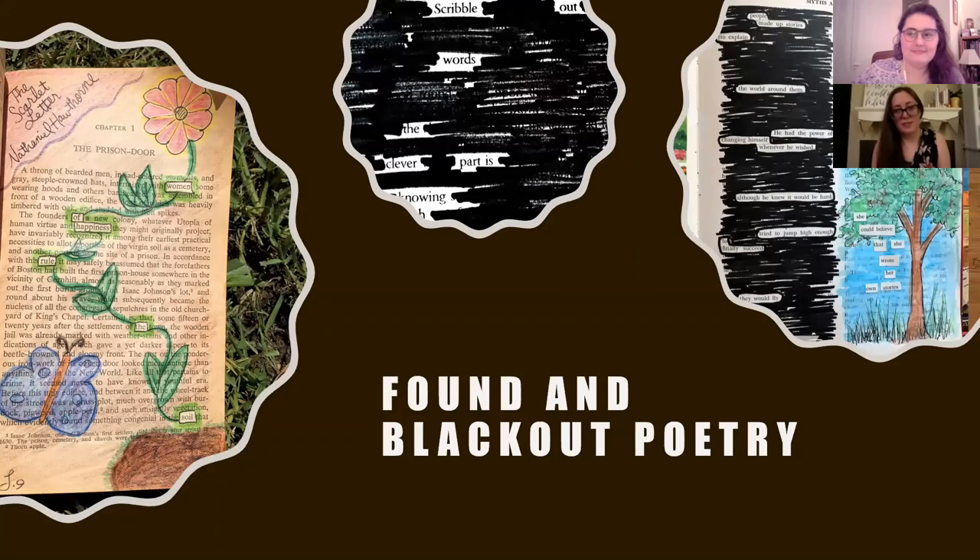The first technique we're going to talk about is found poetry and blackout poetry. At its most basic, you block out the majority of words on a page and create a poem with the words you leave. You can do this on any page — a book page, magazine page, or newspaper page. It doesn't have to be just blacked out with marker; you can incorporate drawing or pictures around the words to make a poem.